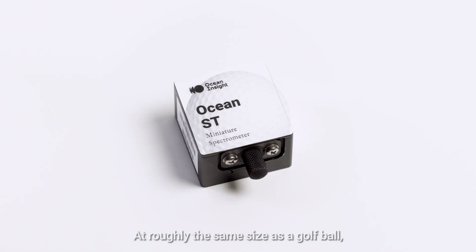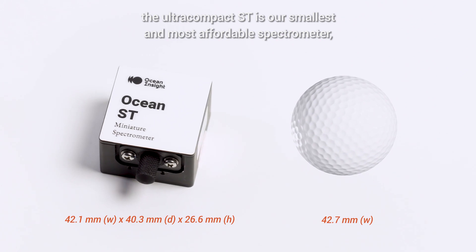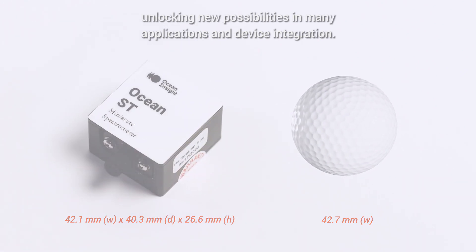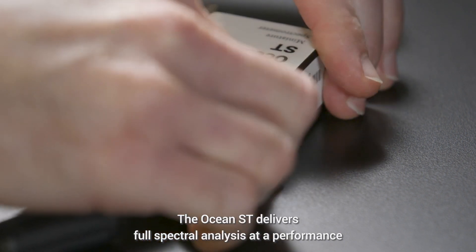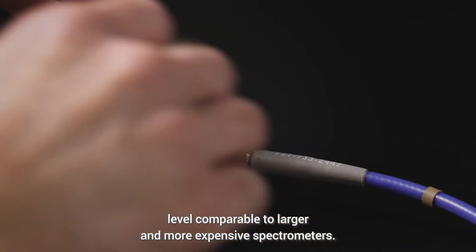At roughly the same size as a golf ball, the ultracompact ST is our smallest and most affordable spectrometer, unlocking new possibilities in many applications and device integration. Don't let the small footprint fool you — the OceanST delivers full spectral analysis at a performance level comparable to larger and more expensive spectrometers.